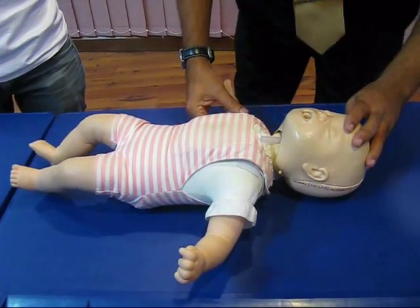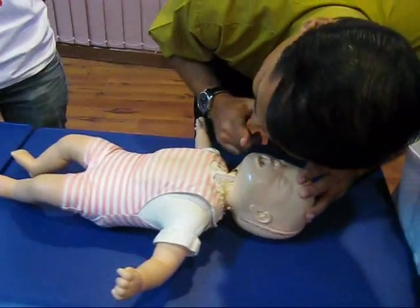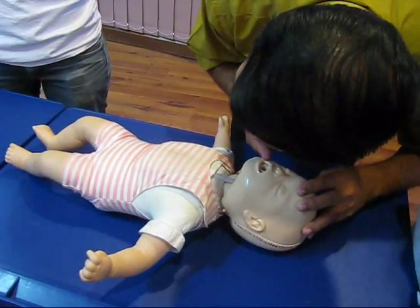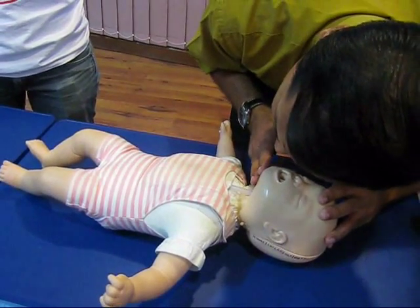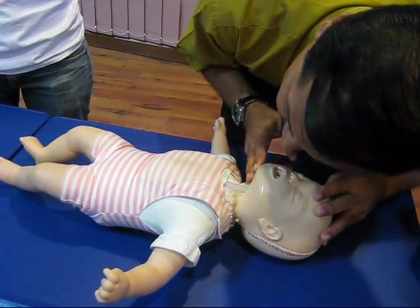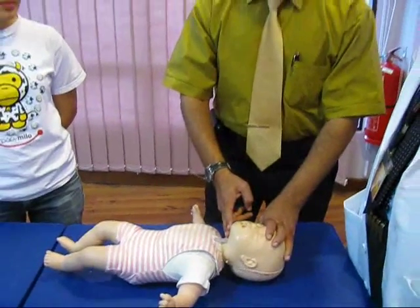How do you assess for respiration? Look, listen, feel. Look for the chest rise, listen for the breath, and feel a warm blow on your cheek. Then count: 1 in 1000, 2 in 1000, 3 in 1000, 4 in 1000, 5 in 1000. Respiration is absent. This time you must give a rescue breath.